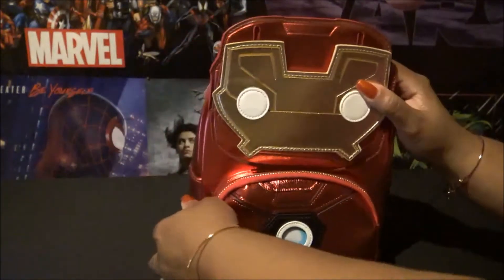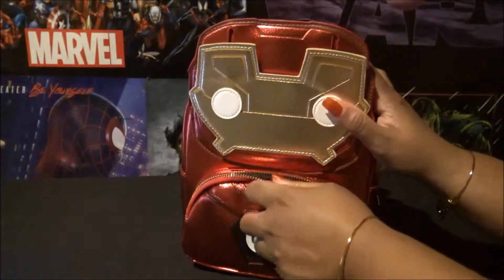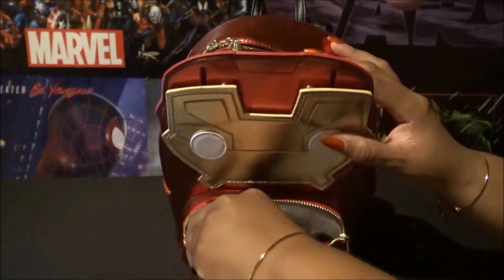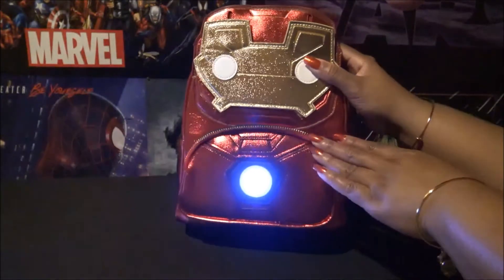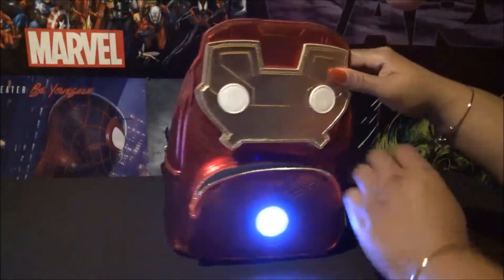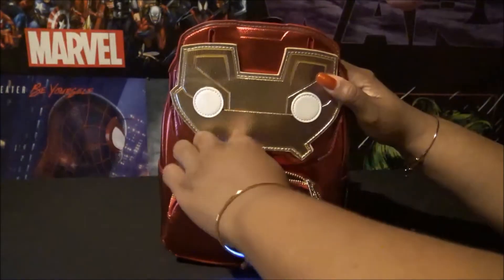That does come back down, and then the front actually has a zipper. Inside the front of the bag is the control to turn on the front light, and that is a pretty bright light on the front, so I do like that.